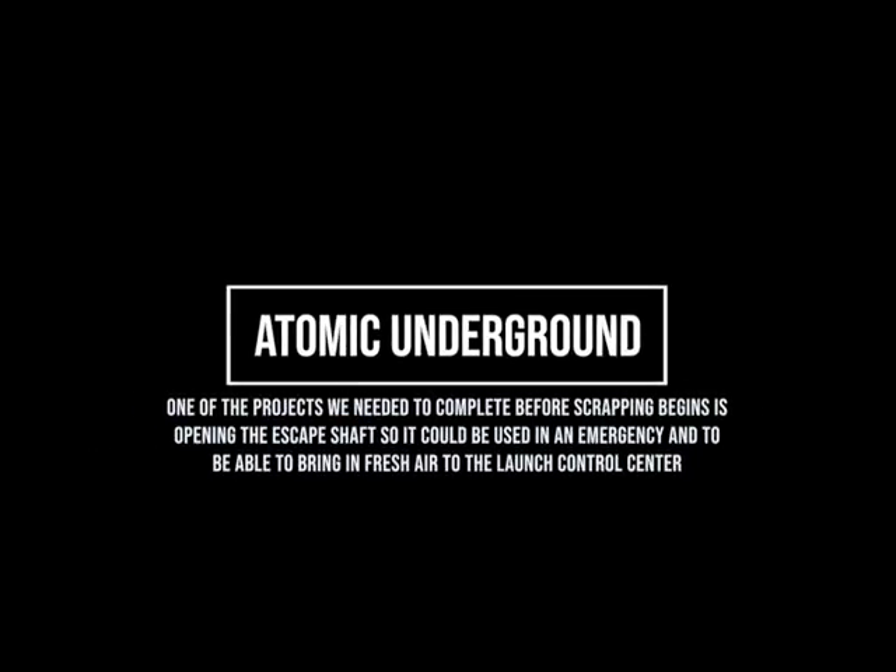Hey guys, this is Nick with Atomic Underground. Welcome to Season 1, Episode 8. This is where we open up the escape shaft for the first time. This is Episode 1 of 2.